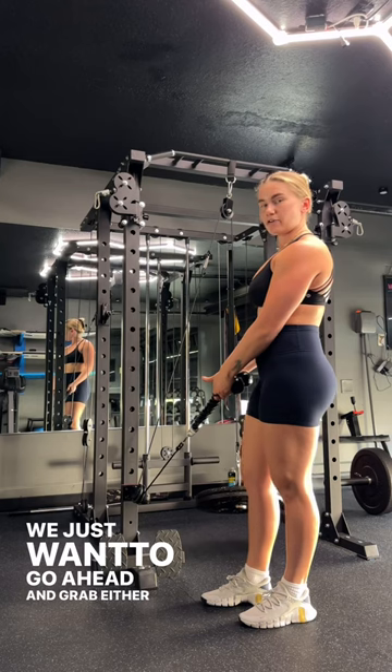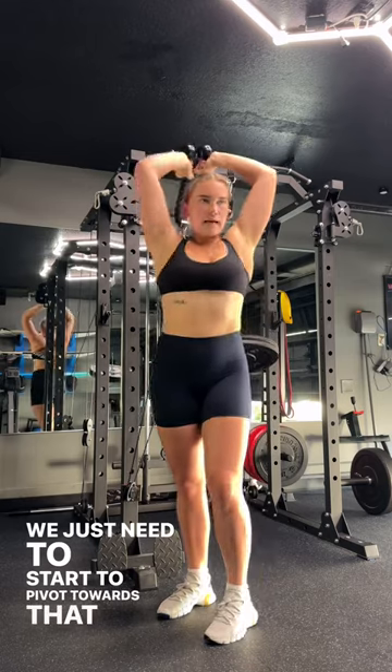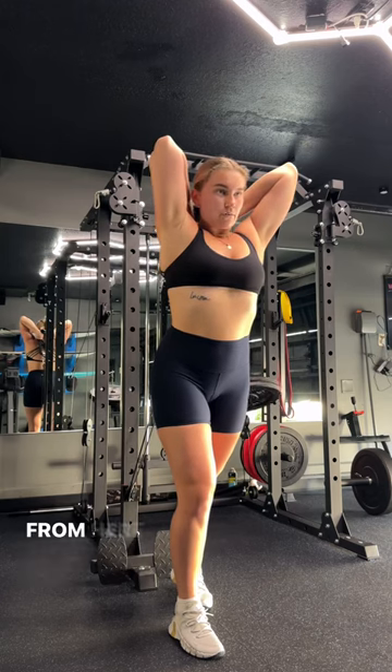Grab either end of the rope and get to your starting position where the rope is behind your head. From here, pivot towards the opposite wall and take one foot step towards that wall so you can brace against the weight a little bit better.